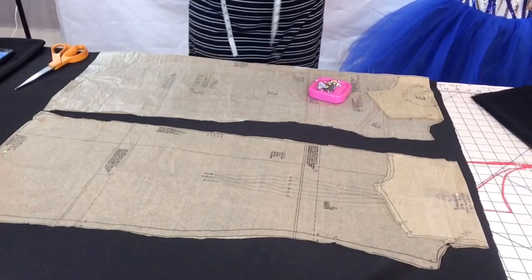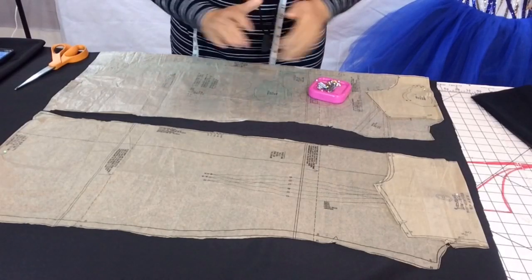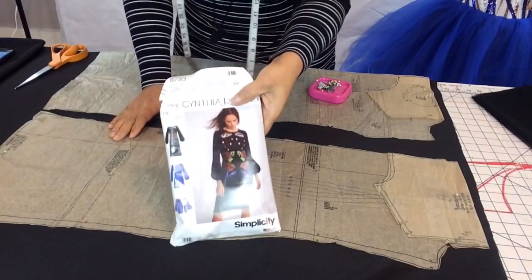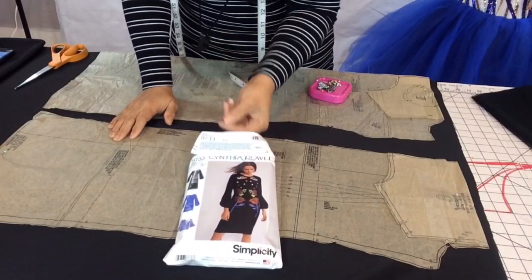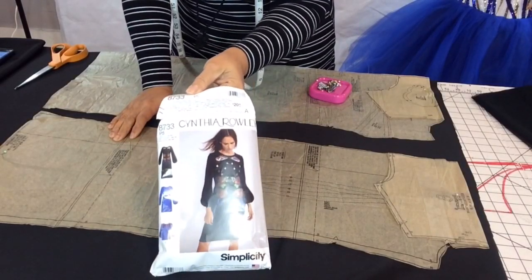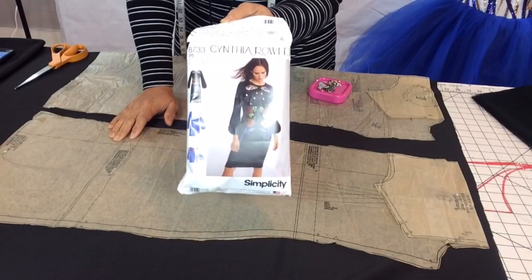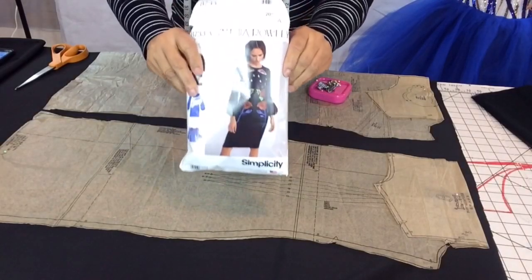If you're interested, stay tuned! Now, the pattern I'm using is the Cynthia Rowley — I love the way this dress looks on me, it's one of my go-tos when I want a fitted dress. Pattern number 8733 with Simplicity. I did the longer version.